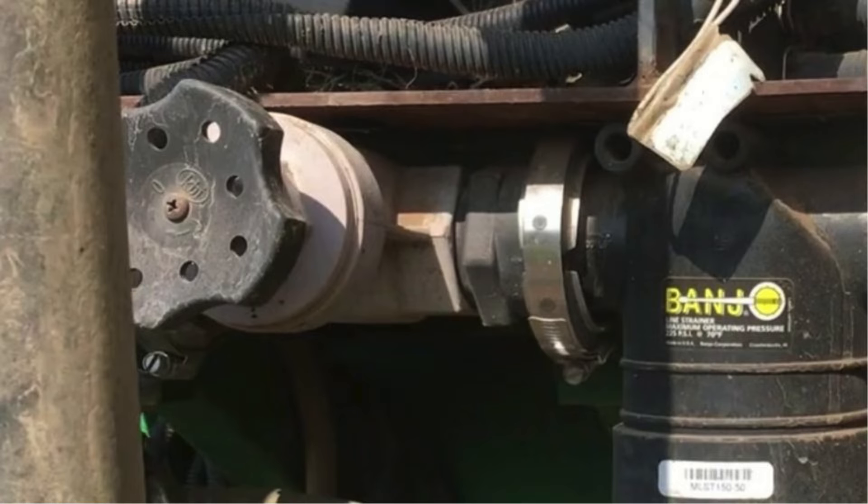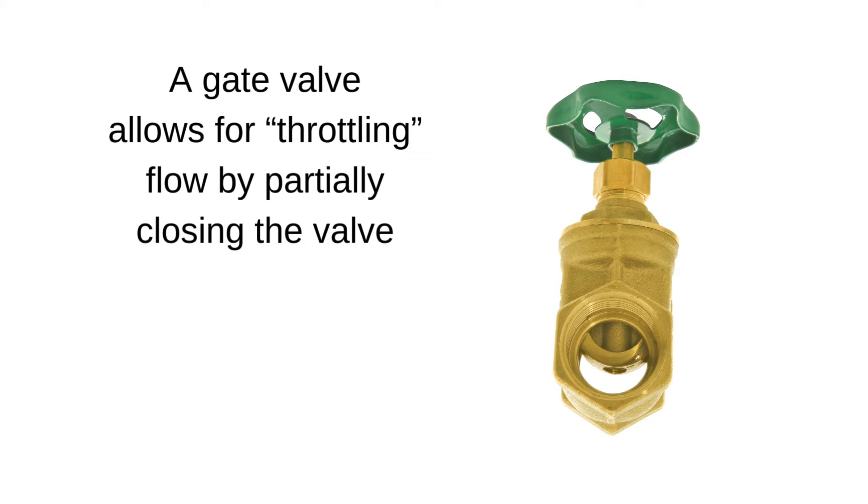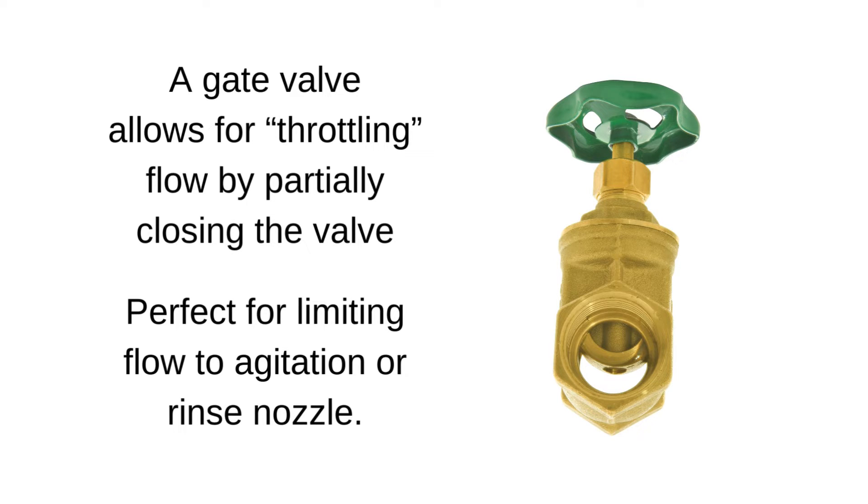A gate valve can be used to throttle or adjust flow in an agitation line or another accessory. The name gate comes from the mechanism within the valve, which moves up and down like a gate, to open or close the flow path.